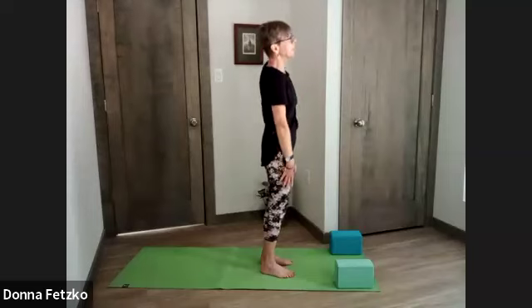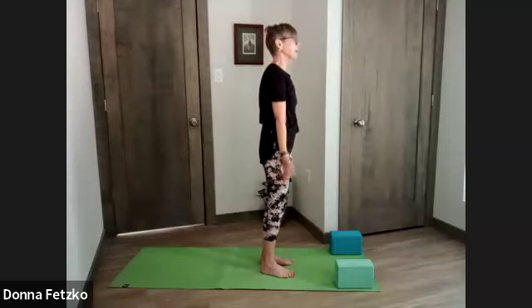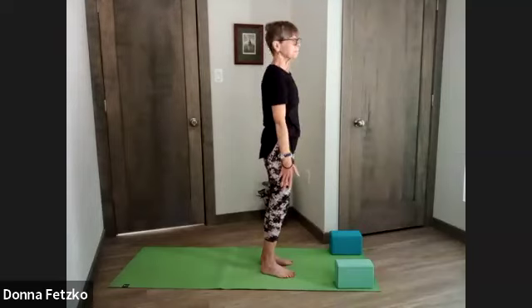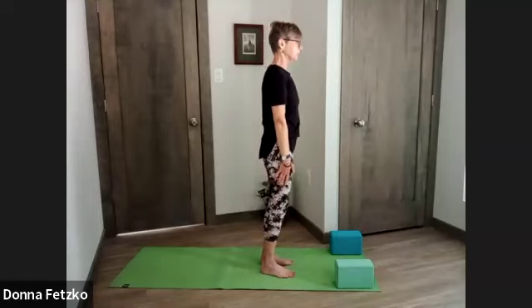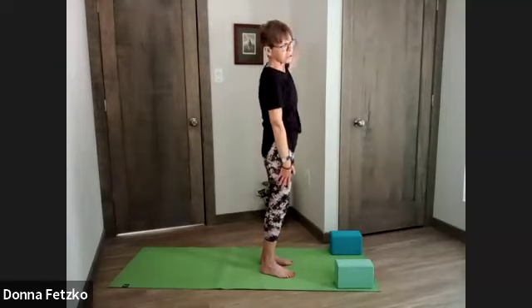Gently warming up. Let's inhale, one arm floating up and out — right arm — alternating flows, just lengthening through the side body. Let's do one more lateral flexion flow each side.